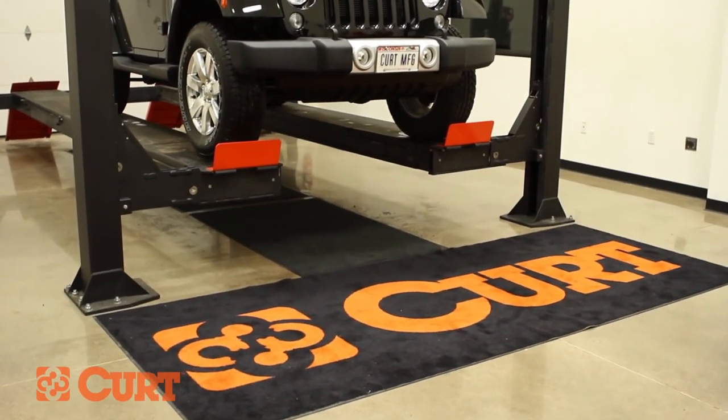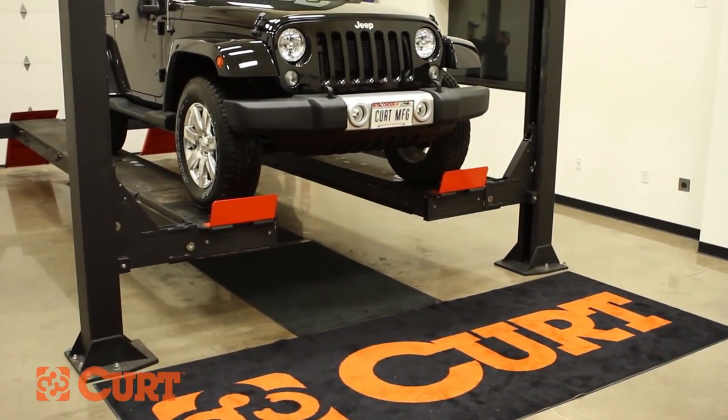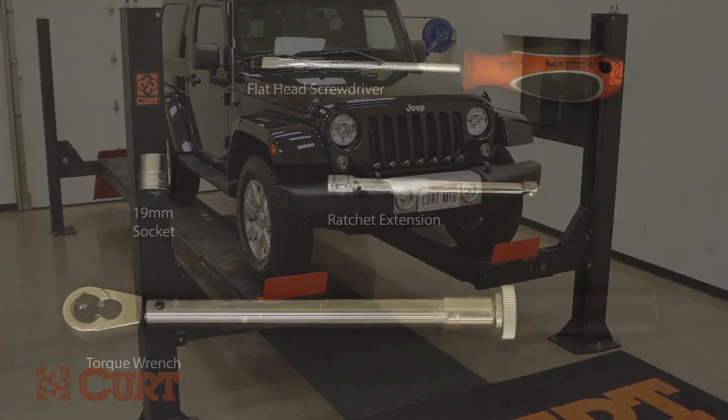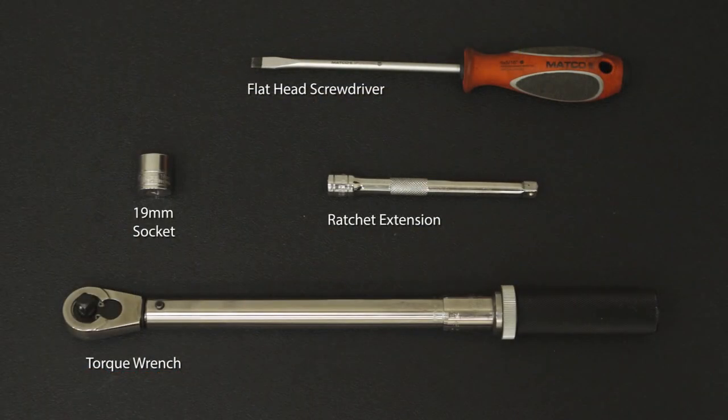To give you a better view of the installation, we are using a lift. Like most installations, this vehicle does not need to be elevated for the install. These are the tools necessary for the install.